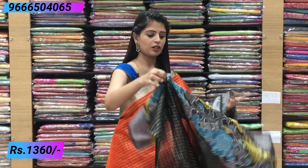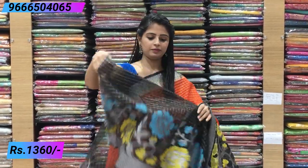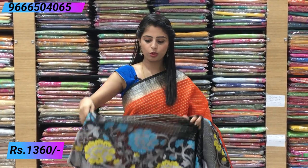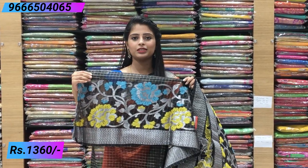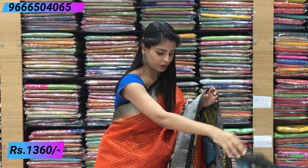The blouse is a contrast black blouse. It's a black blouse with big borders — just keeping your hands in it is enough; it looks very beautiful. Overall, this is how the sari looks. Some other colours are also available. The price of this sari is ₹1360. Next combination coming up.